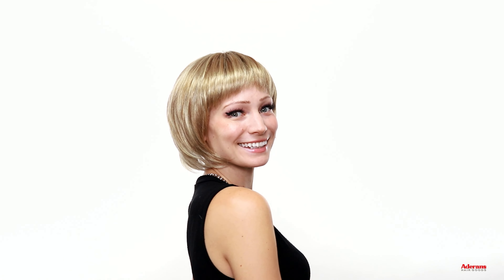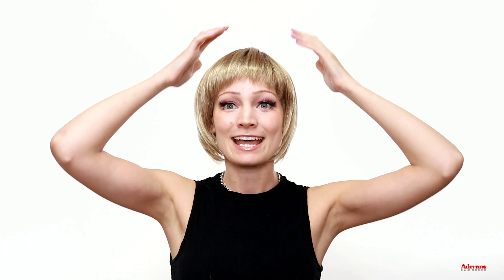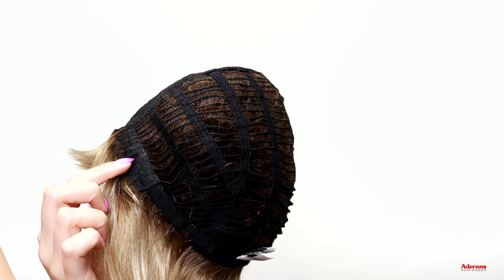Here's what Nell looks like all the way around. Nell also features that same machine tied cap that I showed earlier with styles like Pax and Phoenix, which gives you really nice cap durability and a little bit more added volume so the hair doesn't lie too flat. Here's what the cap construction looks like for Nell — you have that machine tied durable cap on the inside, ear tabs, and the adjustable straps at the nape of the neck.